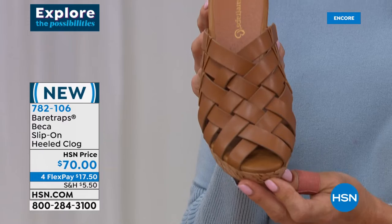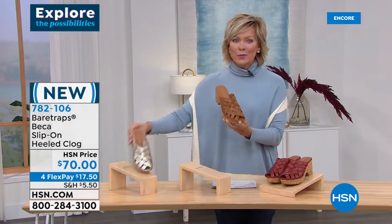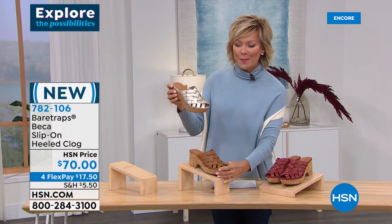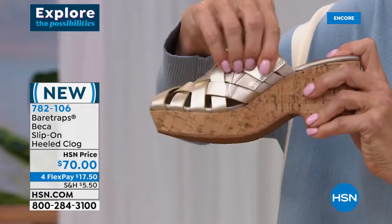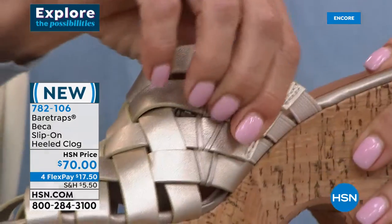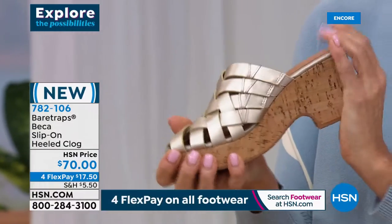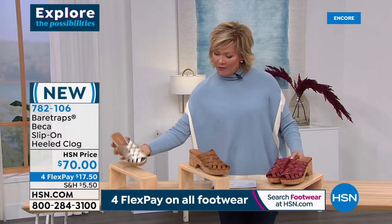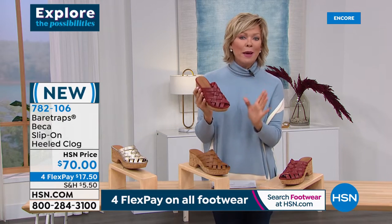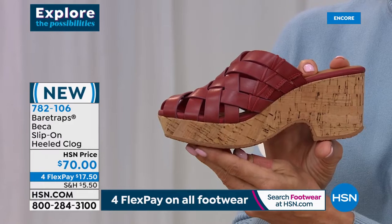We have a beautiful metallic called Champagne. While I'm on that shot, look at the individual straps that have the goring to give you ease of stepping everywhere — because with that secured heel, you want that flex and stretch on the upper. And then we have this really fun color in the red — it's called Paprika. It's a deeper, darker, sexier, almost like a blood red. This is one great looking shoe. It's also on four flex or five with an HSN card — so either $14 or $17.50.